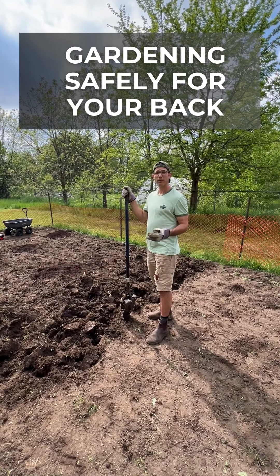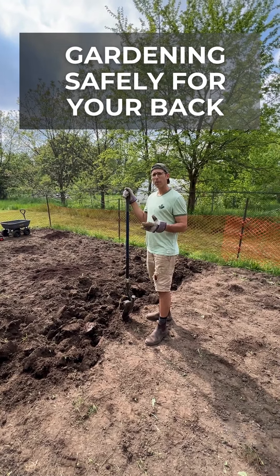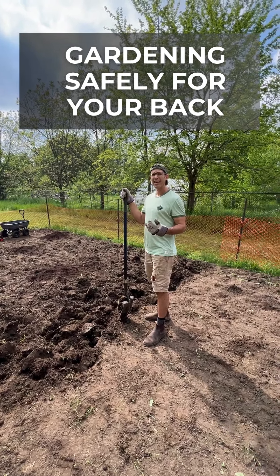This is a video to show you how not to hurt your back while you're gardening. I'm applying the hip hinge, which I've taught in another video on our website, to gardening.